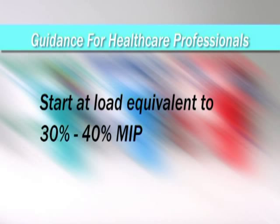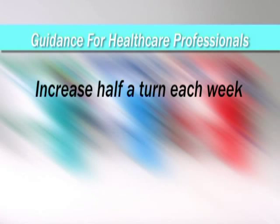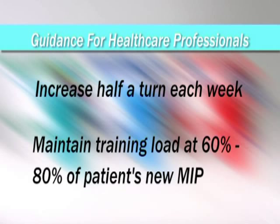If you have access to a means of measuring inspiratory muscle strength, training should start at a load equivalent to 30-40% of maximal inspiratory pressure. See the load conversion chart on page 16 of the user manual for more details. The training load should then be increased by half a turn each day for the next 7-10 days, until up to 60-80% of baseline MIP is reached. After that, the load should be increased weekly to maintain the training load at 60-80% of the patient's new inspiratory muscle strength.